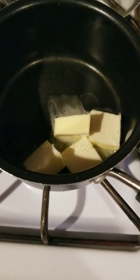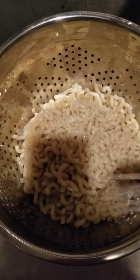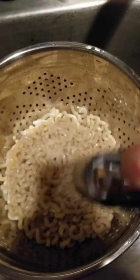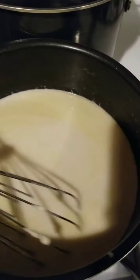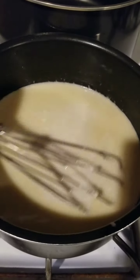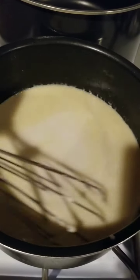Is this like an ASMR thing? I'm rinsing the pasta with cold water so it stops cooking, and yes, I am using the hose. So for the next five minutes, I'm going to be stirring this mixture. This is salt, butter, almond milk, and rice flour that is meant to be cornstarch, but whatever.